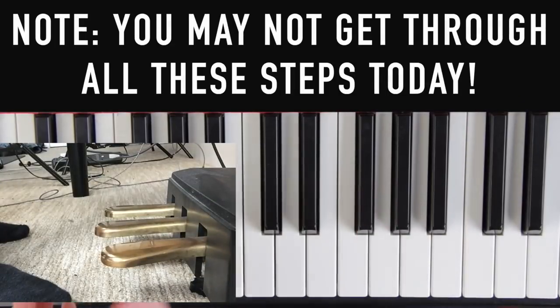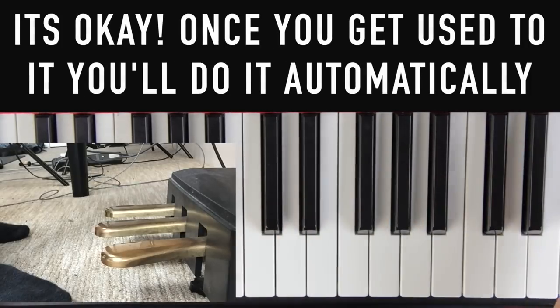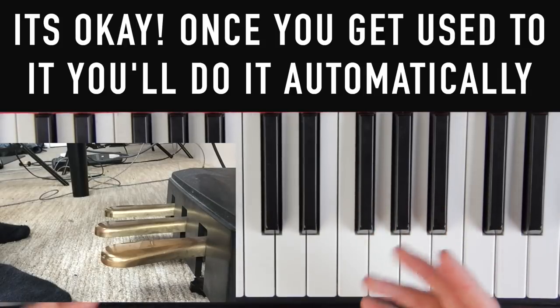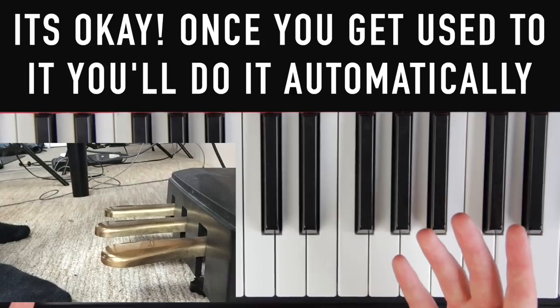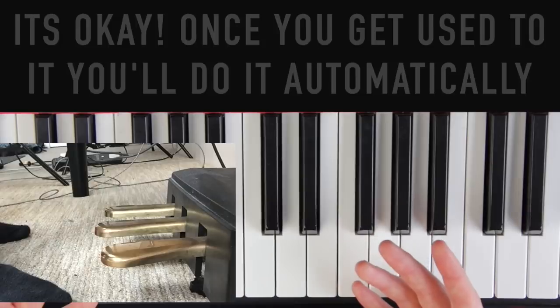The six-step process — you might not get through every step the first day. Maybe day one you get through the first three steps, day two you get to step four, and by day three you reach step six. It's a process, but only the first time. When you put it in a song the next time it'll be a lot easier, and by five or six songs you'll be doing it without even thinking about it. Nowadays I never think about pedaling — it just happens naturally as I play.